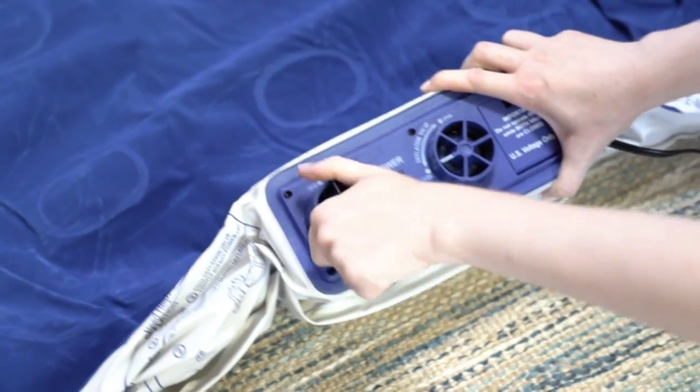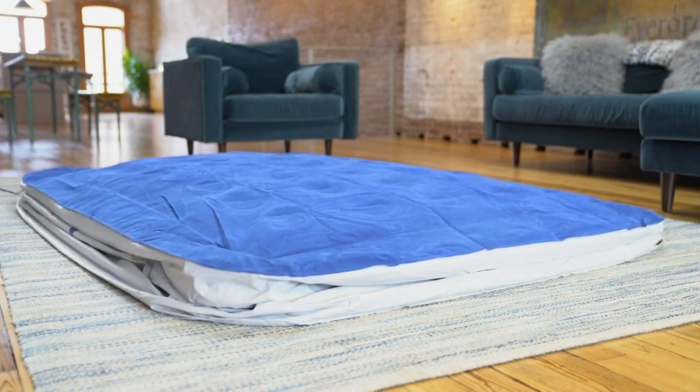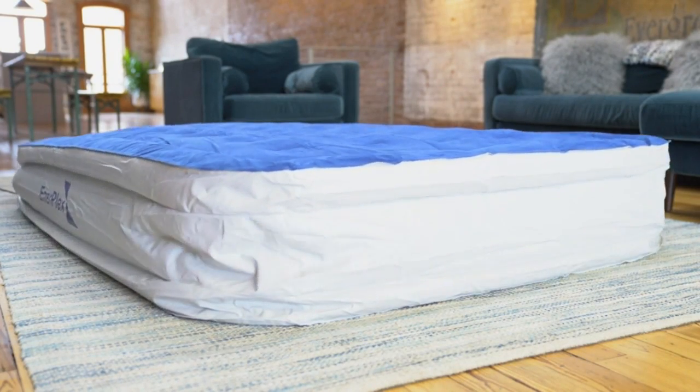It's easy to do, even for the first time. All you need to do is turn the valve and press the on button. Once inflated, remember to close the valve. You can customize the firmness of the mattress to match your preference.